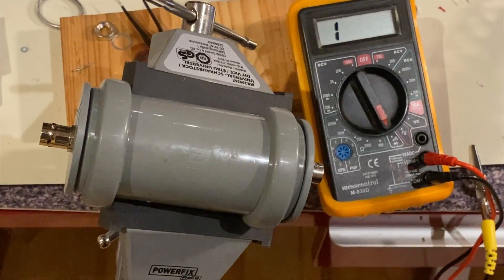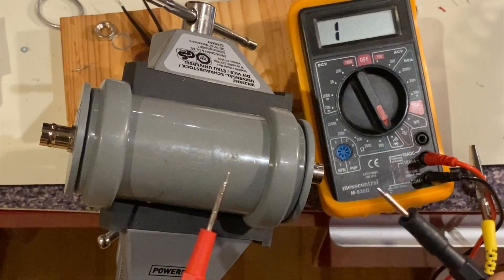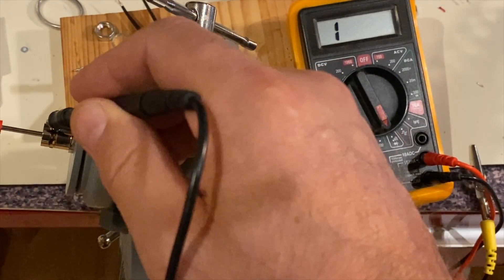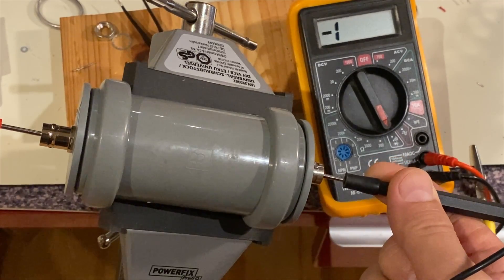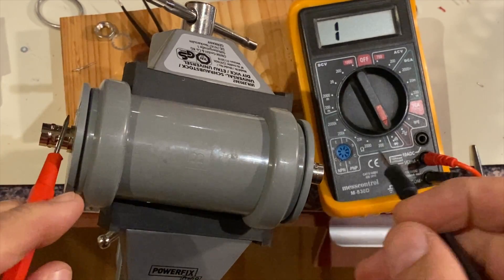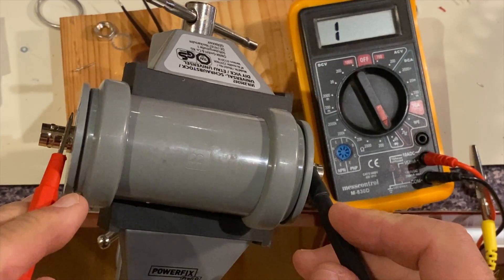The last thing to do is the continuity test to check if there are any bad contacts or no contact where there should be. If there is a sound, it means there is a contact; no sound means no contact. No contact between center pin and the cable shield or the ground of the balun — that's good. Center to center, there is continuity — okay, very good. Now shield to shield, ground to ground — there is continuity. Very well.